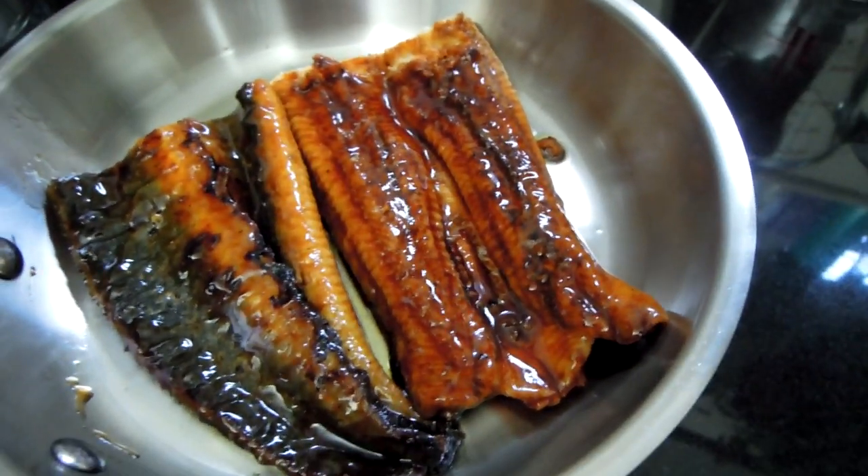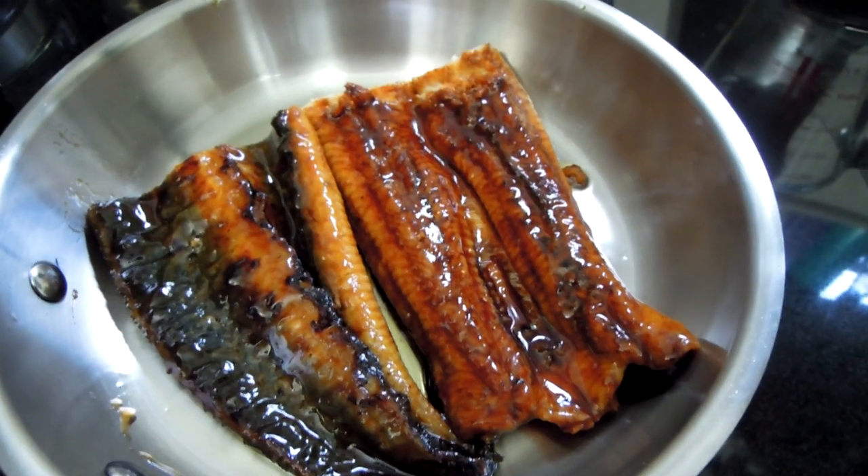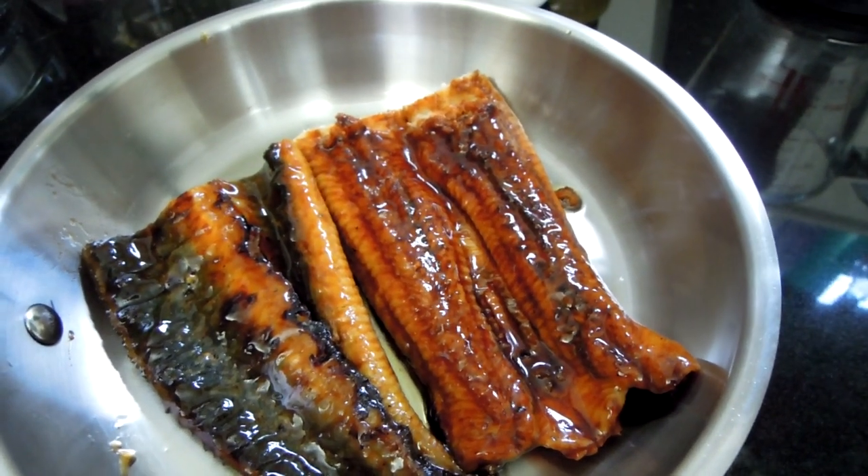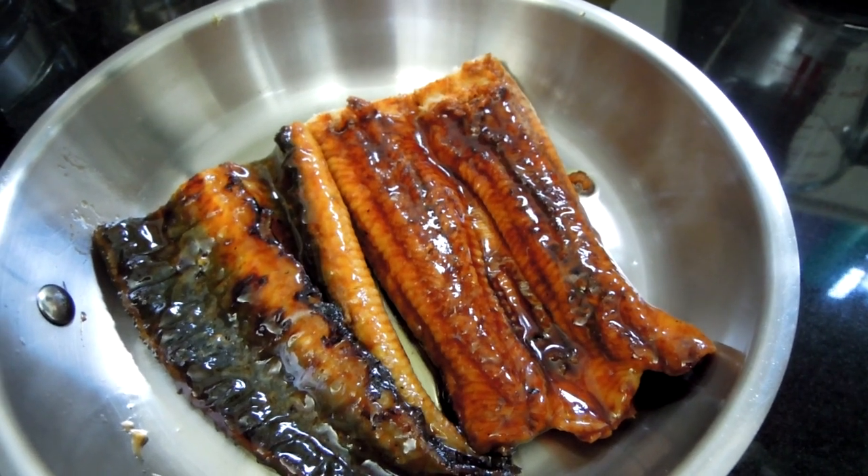Hello, and welcome to RealFood. Today I'm going to prepare Japanese barbecued eel on Japanese rice.